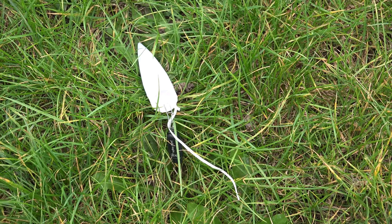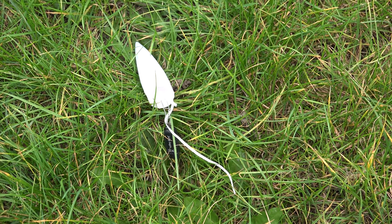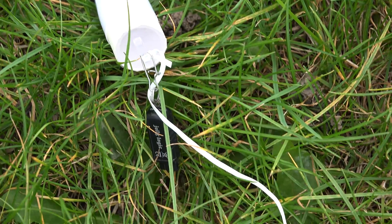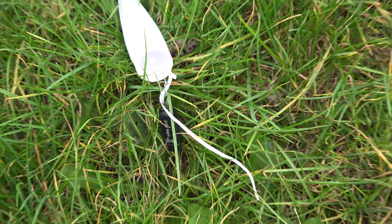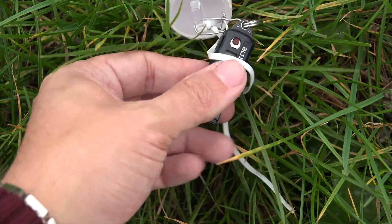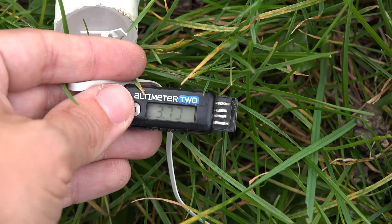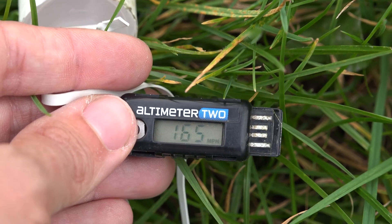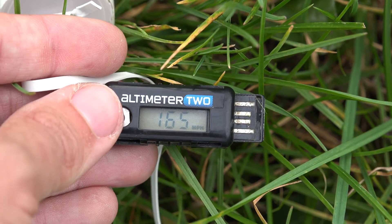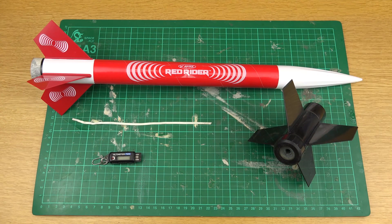I went into the other field — about a good third to half a mile away from where the rocket landed — to see if I could find the nose cone and altimeter, and there it is in the field. I pressed the button expecting a blank screen, and it turns on! It reads 1243 feet and 165 miles an hour. All I've got to do is put the nose cone back on and we're good to go again.